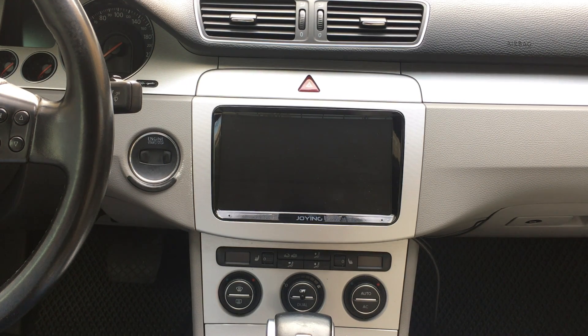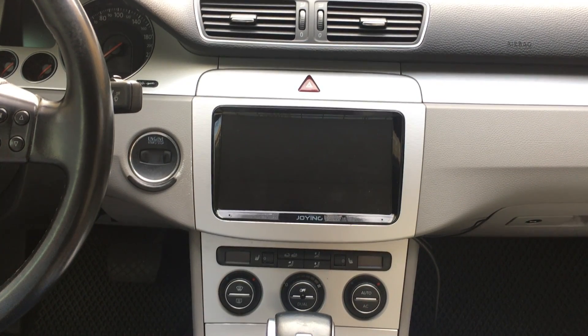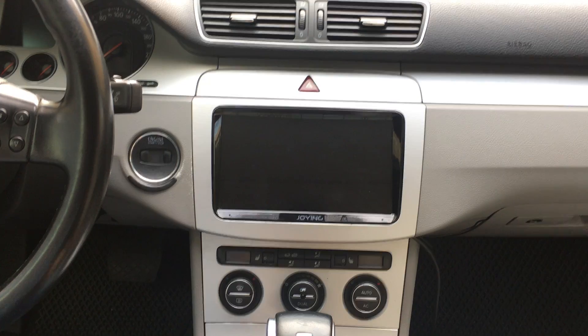Hi guys, here is Join Team. Today I will show this 9-inch double-DIN Android 5.1.1 Lollipop ROM 2GB, ROM 32GB, special for Volkswagen, Skoda, and Seat.